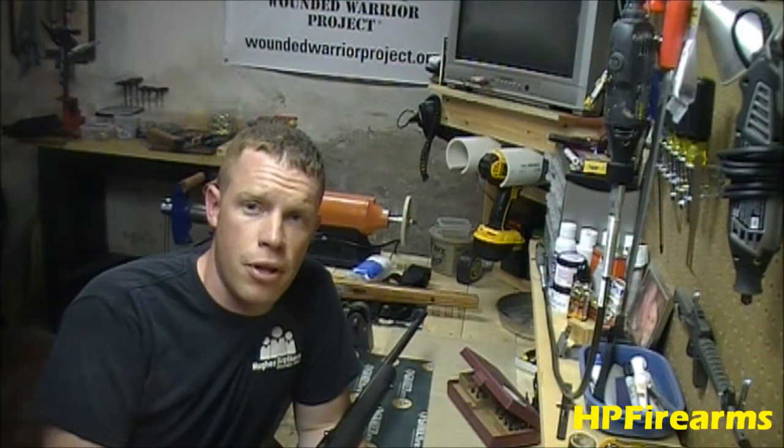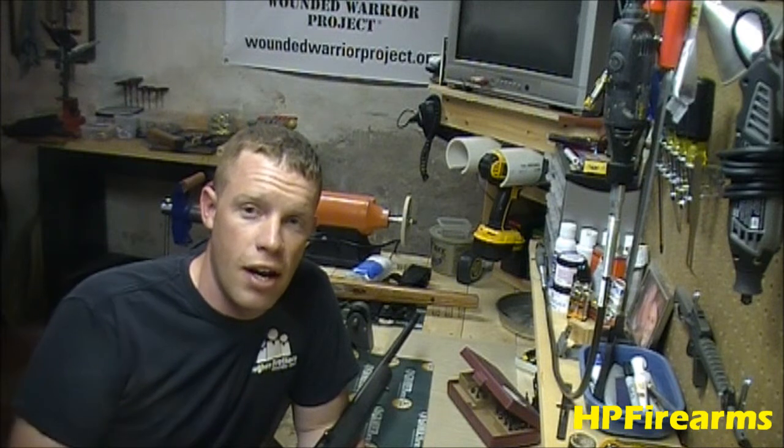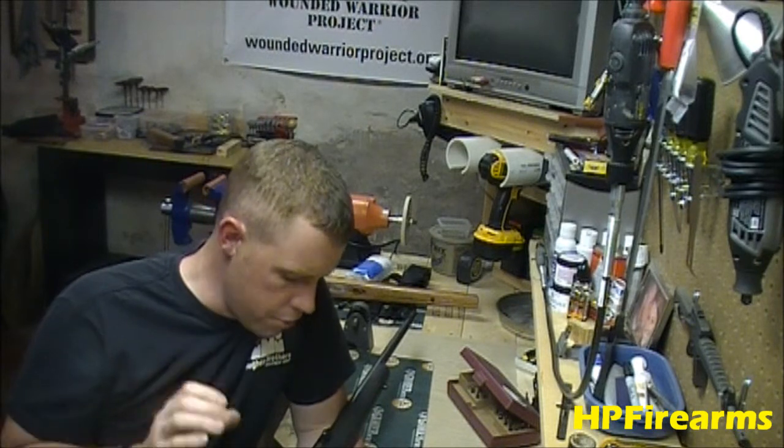Hey guys, Bobby Hughes here with Hollow Point Firearms. Today we're going to be going over disassembly and reassembly of a very common firearm — the Marlin Model 795.